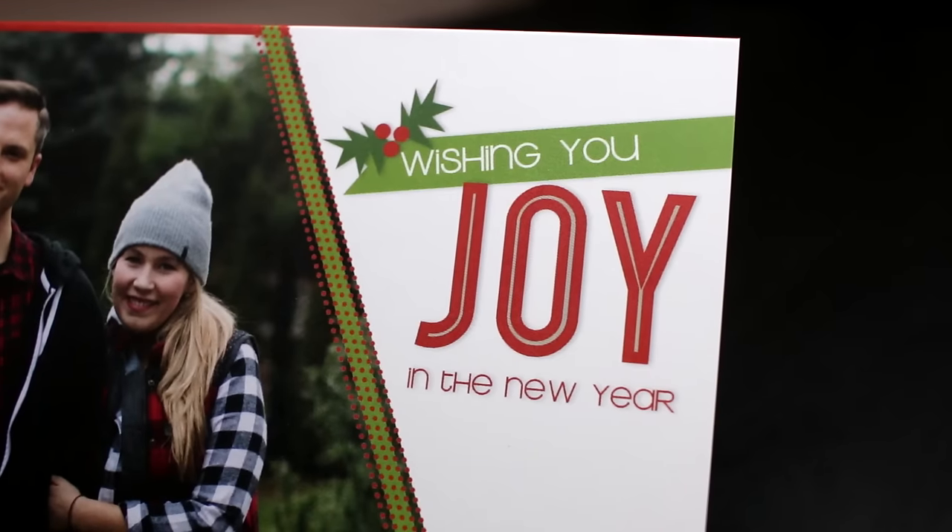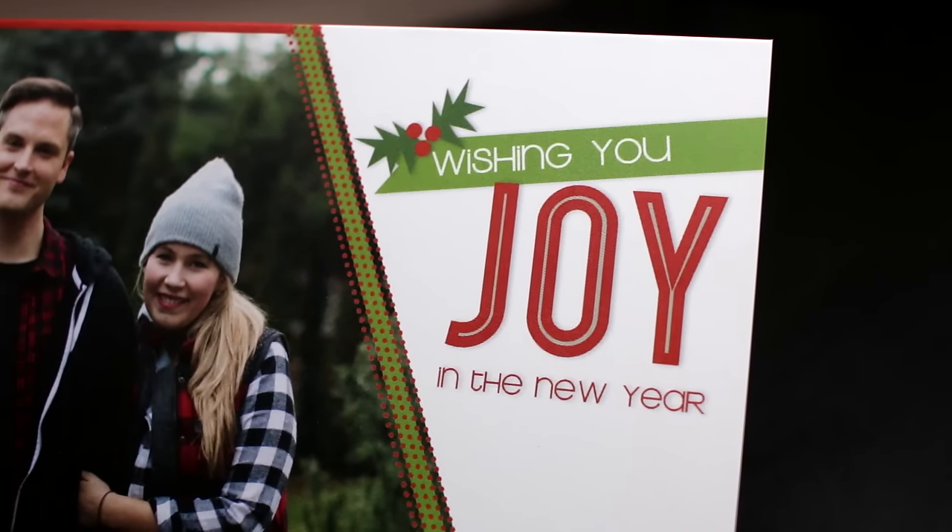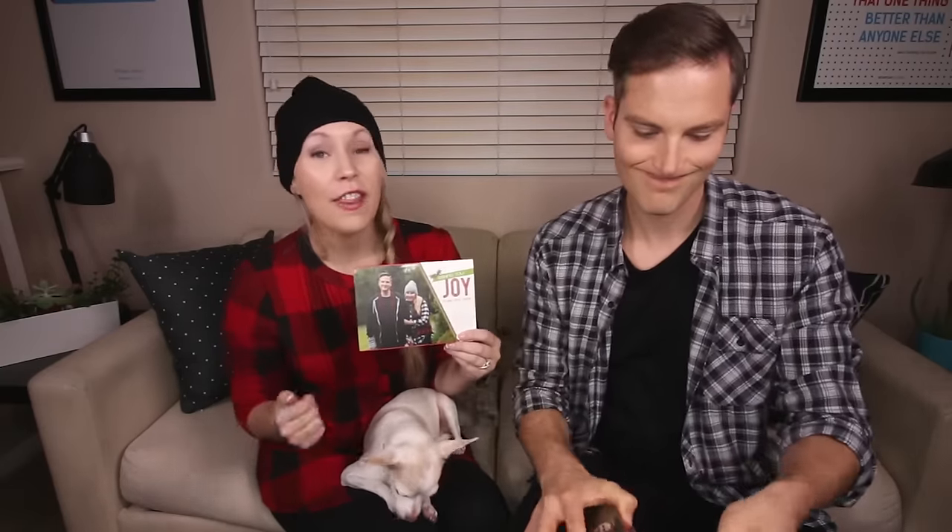One thing that I absolutely love about Mixbook is how many options you have for your Christmas cards — different designs, different styles, colors. So if you wanted to do like a shabby chic Christmas card, they've got plenty of those choices as well.